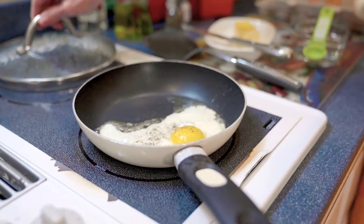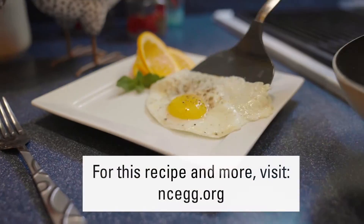Remove the lid. You can always add any seasoning you want. Slide them on the plate and enjoy.